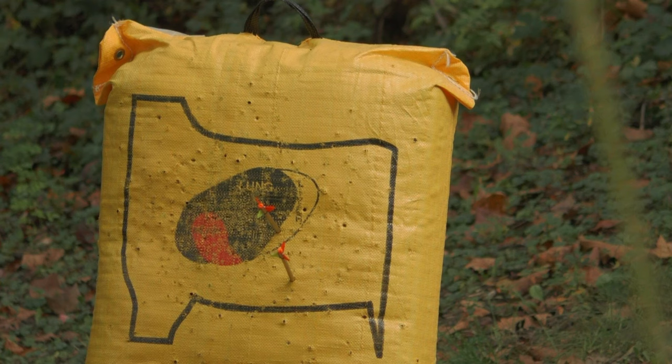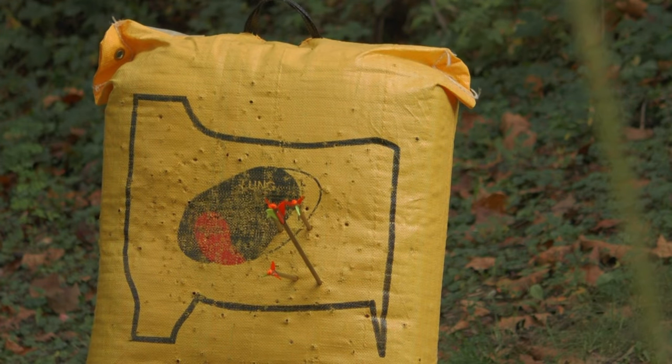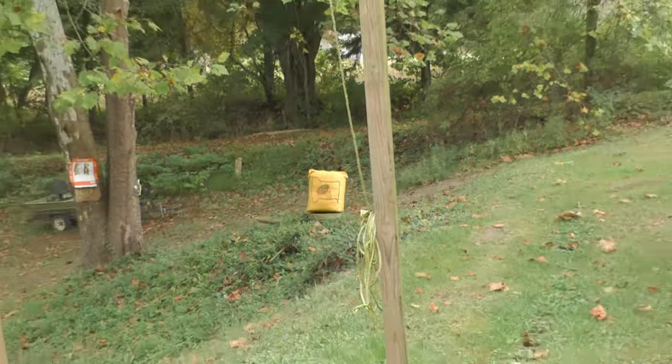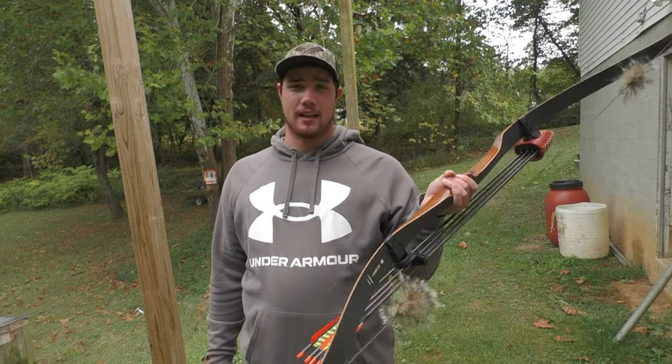Didn't have my glove all the way on, hit my arm. Still okay though. That's a pretty good group. I just gotta get used to this little tab thingy. Anyway, that's my 2023 bow setup.